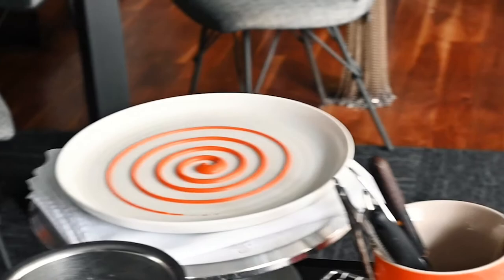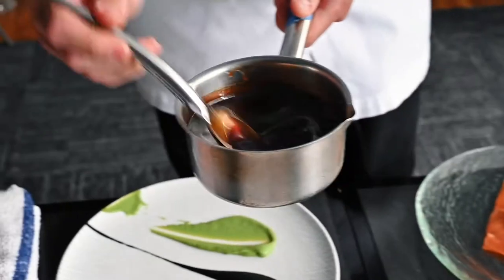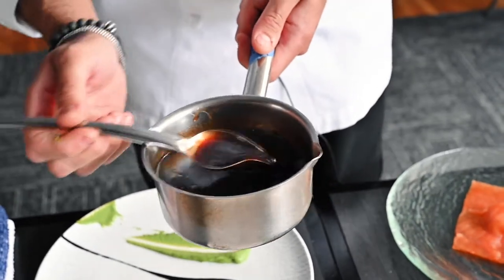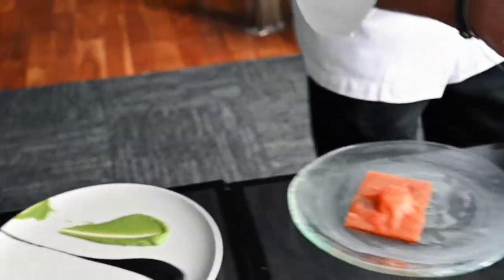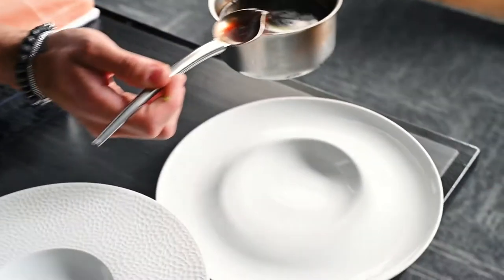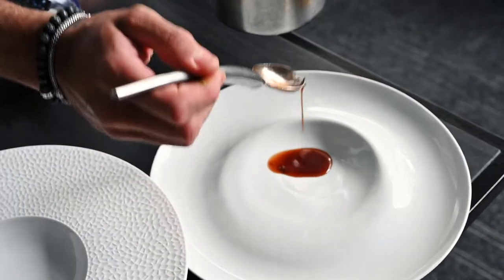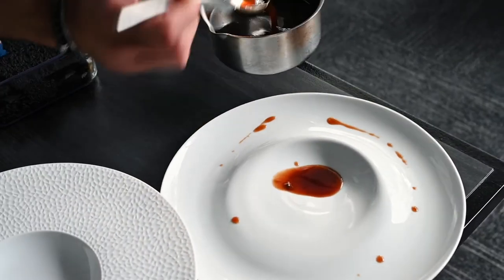I have a sauce here — this is a demi, a veal-based jus. We have a sauce spoon; we don't use it all the time in the kitchen, but at home it really helps control the pour. You can put it exactly where you want, and you can drizzle a lot easier with a lot more control.